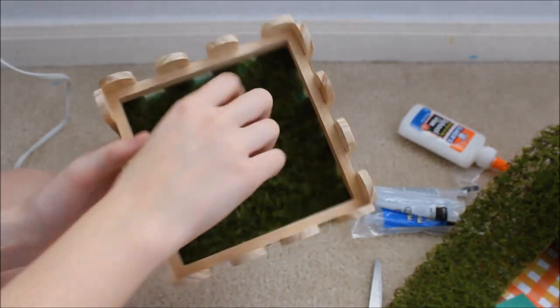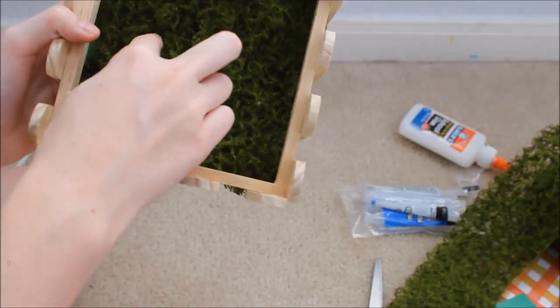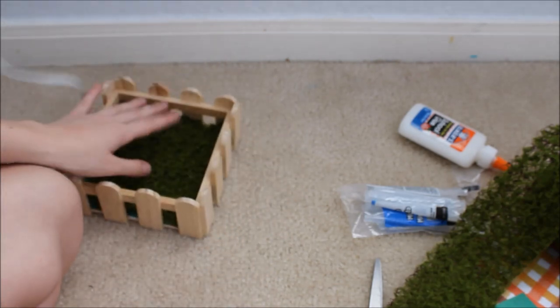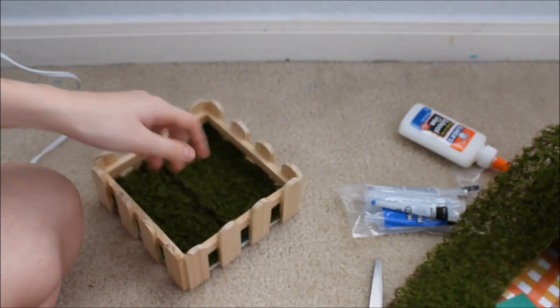I have now put in the moss ribbon. The green paper was important to put in because there are a few little holes where you can see through in some parts. And now what we are going to do is take some of the plant leaves and cut them up and put them in the corners.